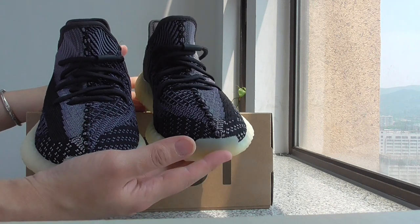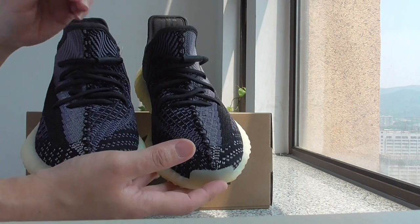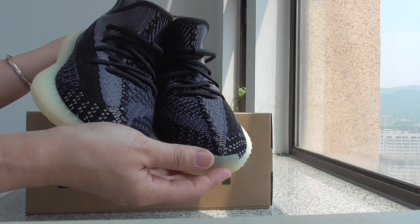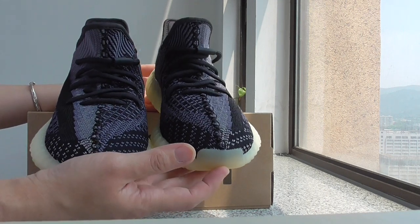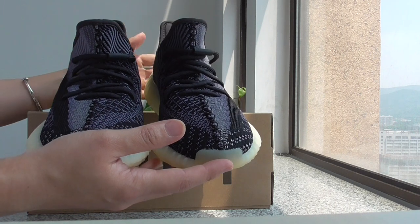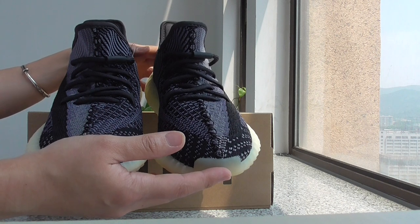For the whole pair, it's a darker colorway — a little darker. With black and gray, and also some blue color that makes it onto the whole upper. For the upper, you know for 350 V2, it's the Primeknit technology, so very soft material.